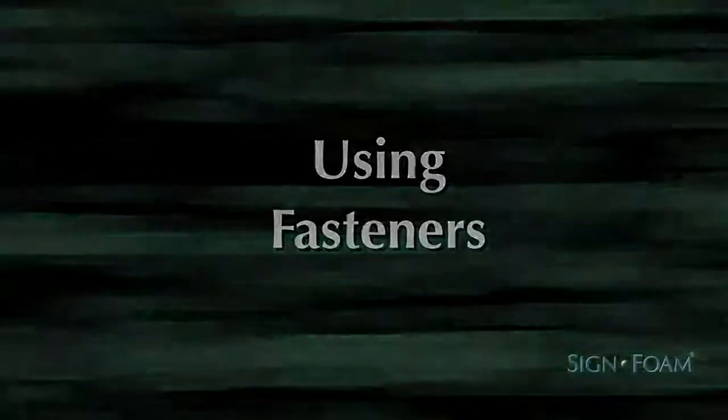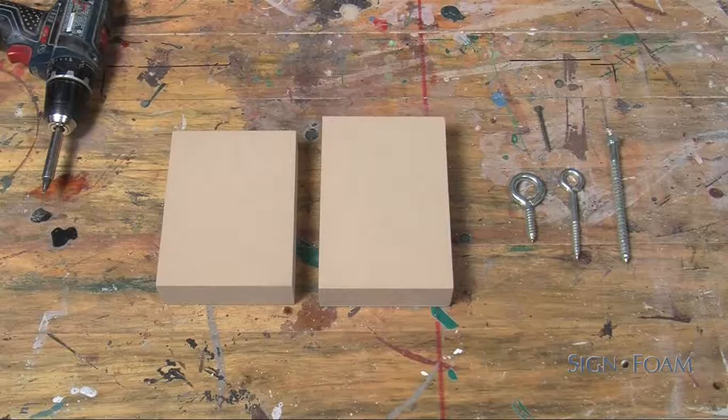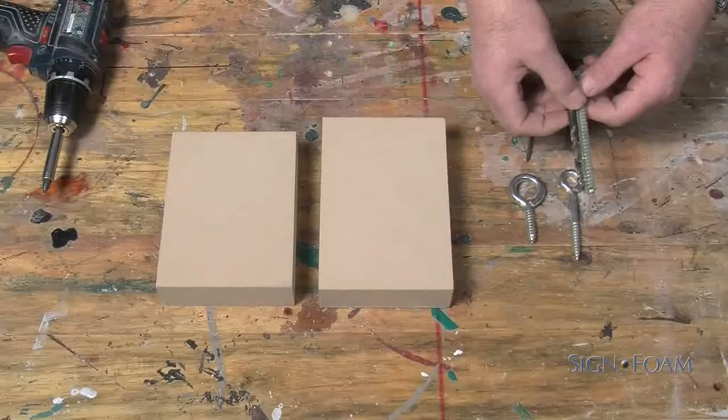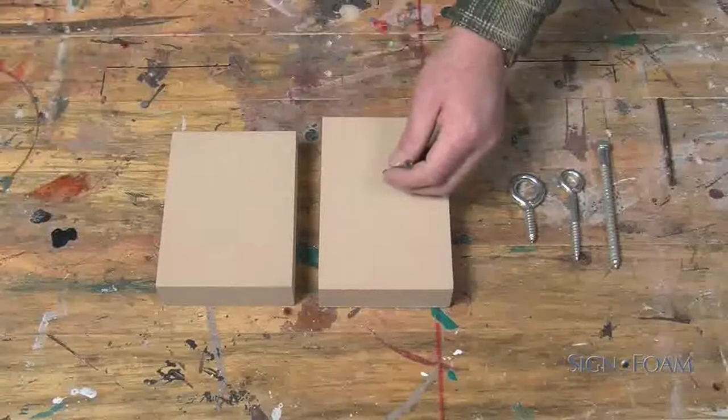Using fasteners: planning and preparation are key. Any screw larger than a deck screw will require a pilot hole. As an example, this lag screw would require a pilot hole. The deck screw, on the other hand, is small enough to compress the cell structure without splitting it.